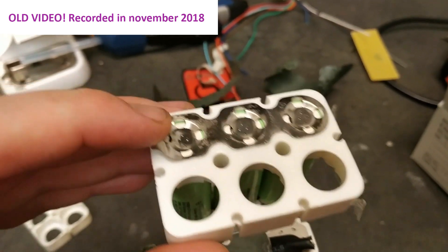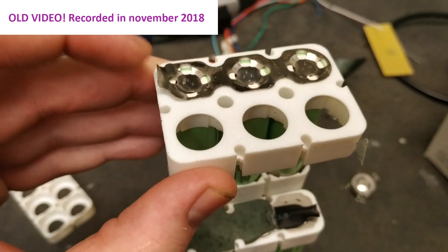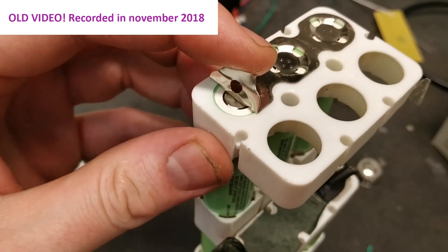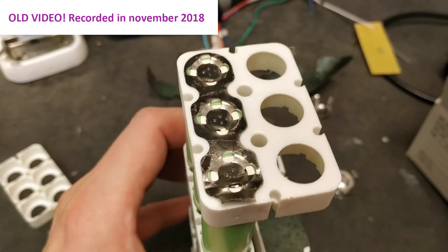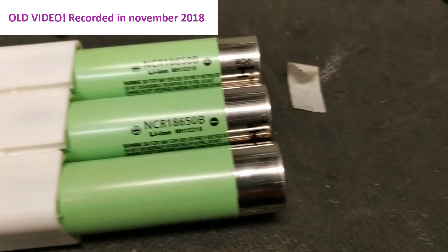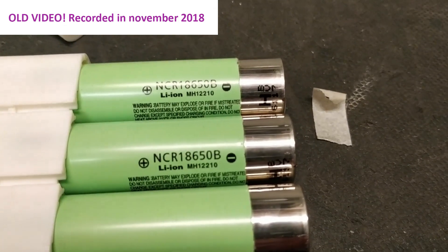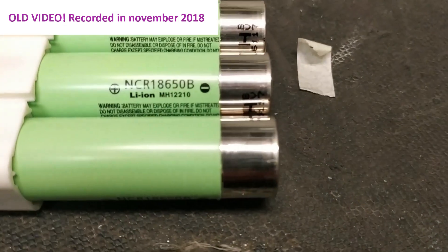On the top part of the cells they are actually welding directly onto the button of the top. You could solder this part too, but there isn't that much room to solder around, so it probably isn't a good option if you don't want to spot weld — but it is an option.